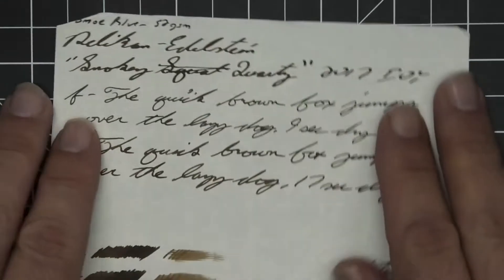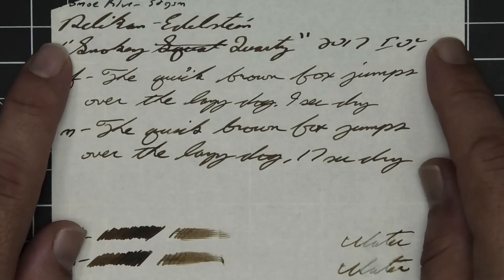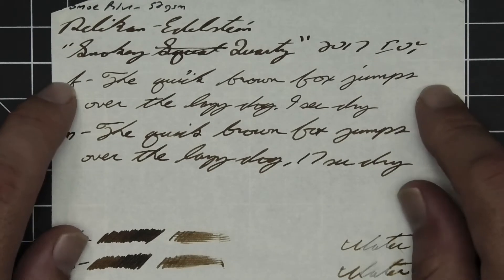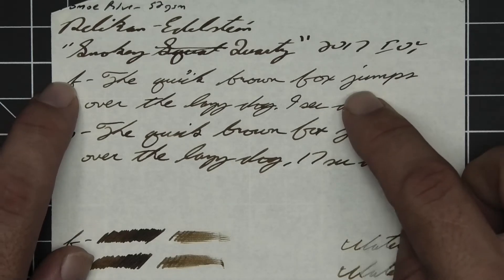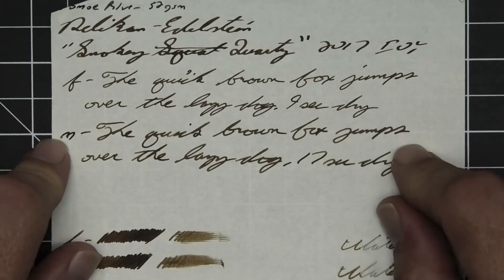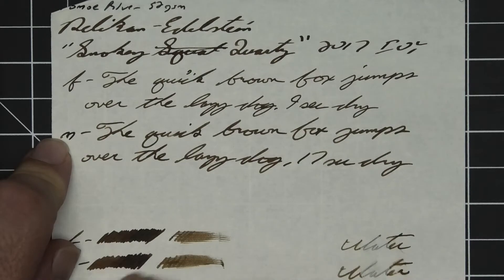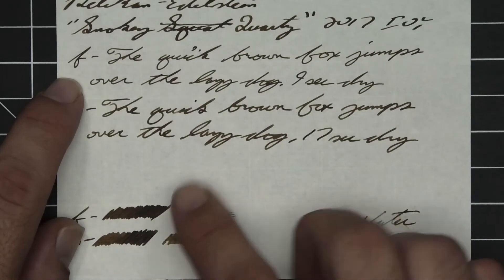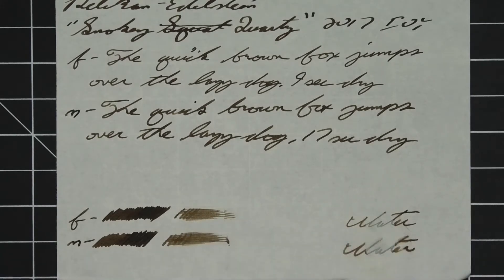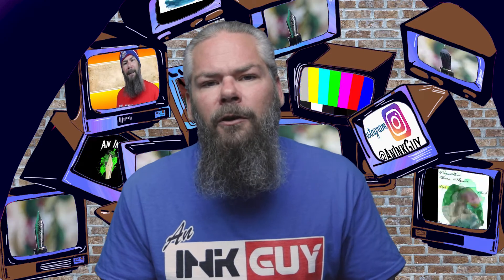The second writing sample is done on 52gsm Tomoe River. We have no bleeding, no ghosting. The 1.1 has no feather, spread, halo, sheen, or shade. The extra fine is a little lighter than the stub with no feather, spread, halo, sheen, or shade — nine seconds to dry. The medium is about the same tone as the extra fine with no feather, spread, halo, sheen, or shade — 17 seconds to dry. The scrubby for both shows no color variation on this paper, but in the smear test you could probably recover if you smeared while writing.